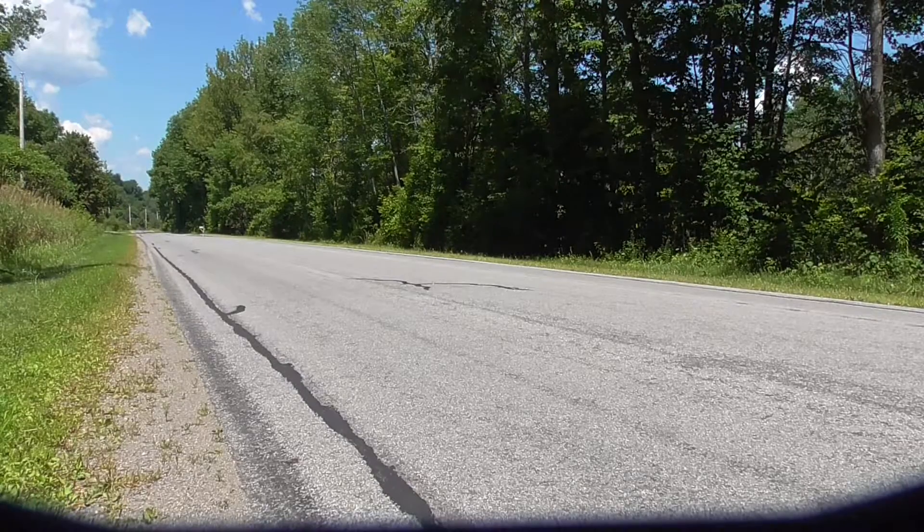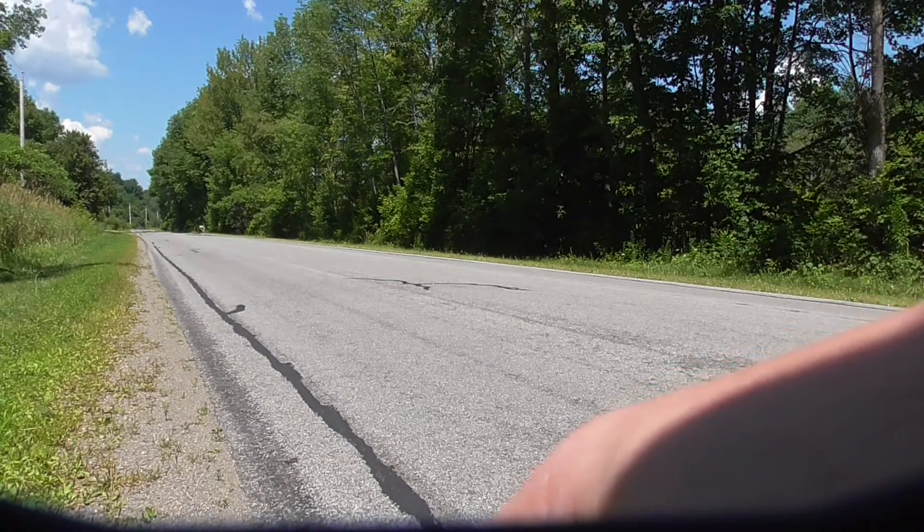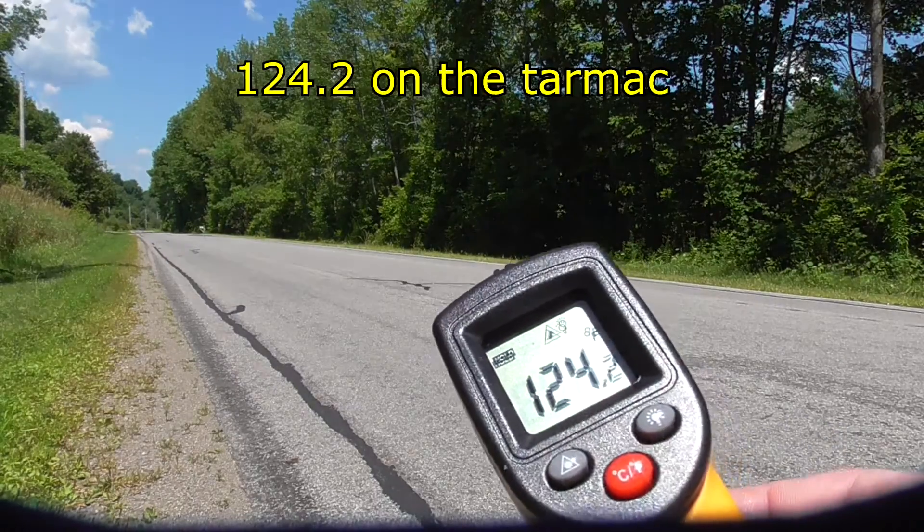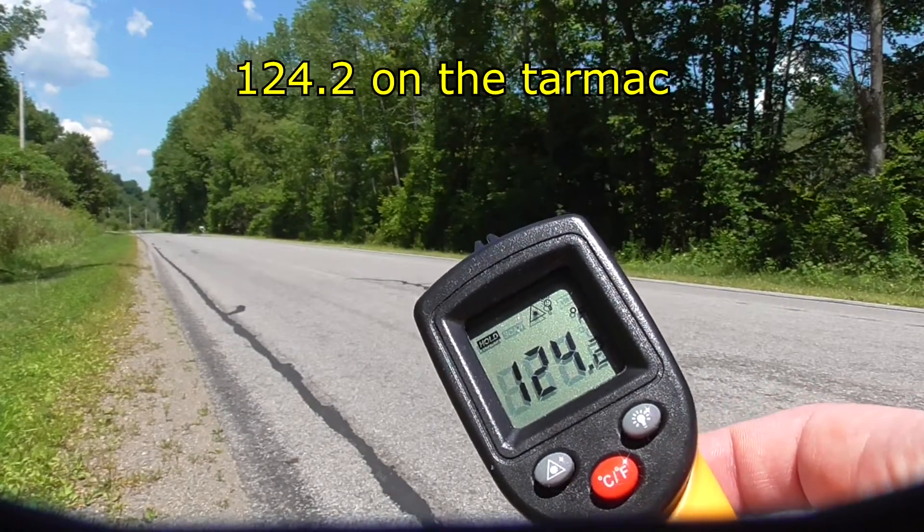Okay, so how hot is it today? Let's measure it — see that it's freaking hot.